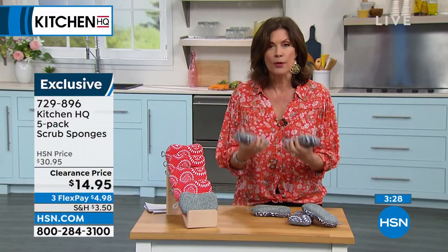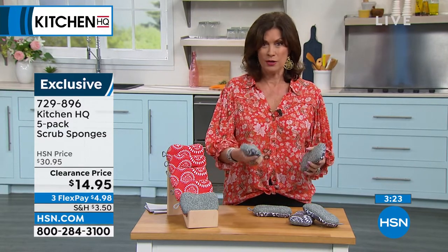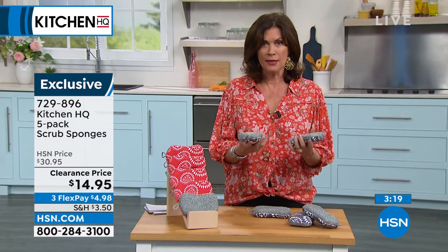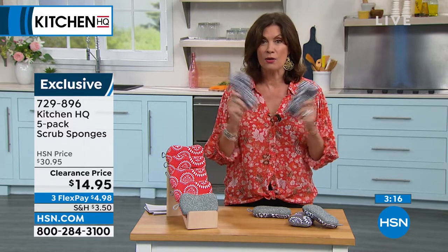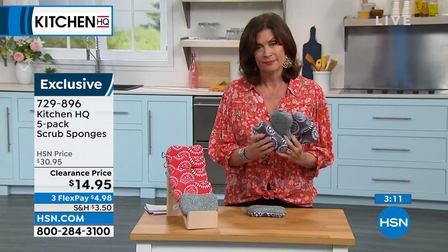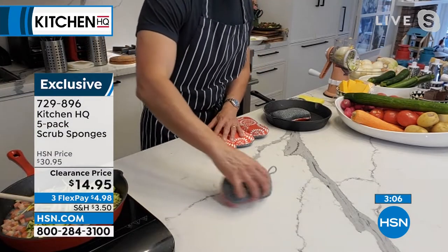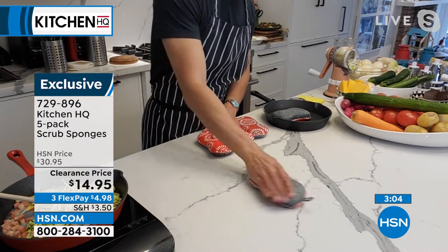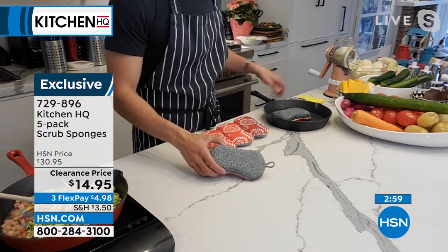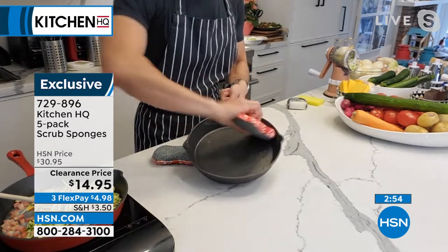Once you buy it and use it one time — you rinse it, that's it. How do you really get it clean? You're going to put it in your dishwasher now so it really gets clean. Such a great design. With the five, you get the rotation. The microfiber soaks up any spill. And of course, you've got that non-abrasive scrubber side. I don't want to scratch up my Kitchen HQ cast iron — and I'm not scratching it. Done.